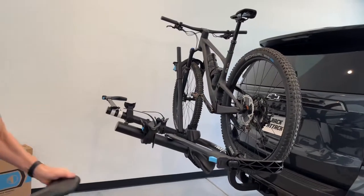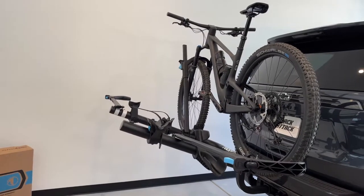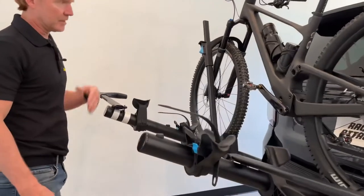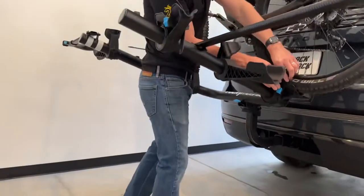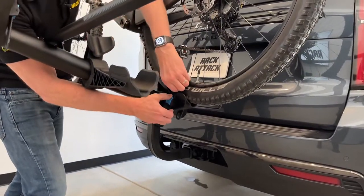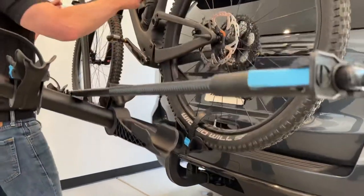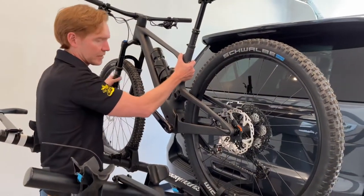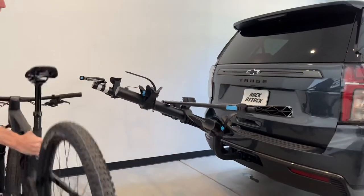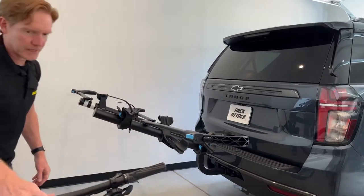One thing you'll notice about the overall appearance of the rack is that it's designed to provide lots of ground clearance. This vehicle already has fair ground clearance, but the rack is well-suited for lower vehicles or any vehicle where you may need more ground clearance. It's what they call stadium loading, meaning each bike is progressively higher.